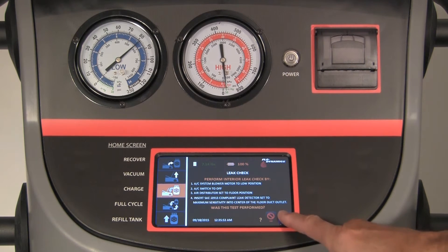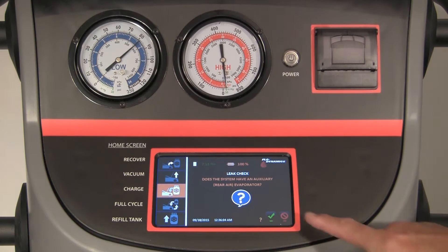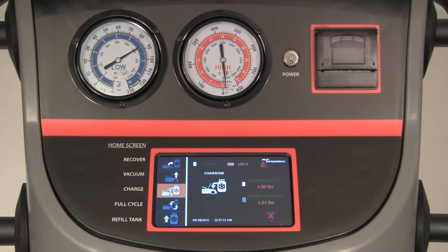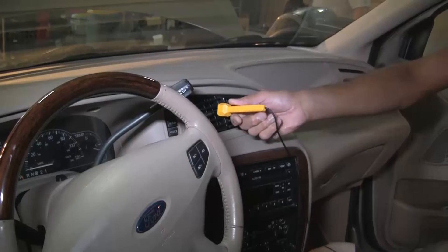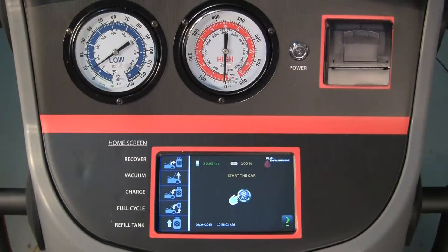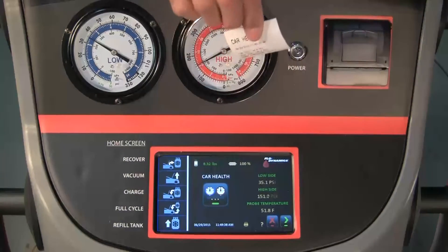Answer the questions by pressing the green arrow or the no symbol as prompted. When the charge is complete, the machine will ask if you would like to go to car health check — press the green arrow. With the red and blue service hoses connected to the vehicle and open, insert the duct temperature probe into the center AC duct. Start the vehicle and run the AC on max setting with low fan speed. The display shows high and low side pressure readings and duct probe temperature. Press the print icon to print the data.